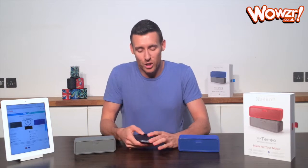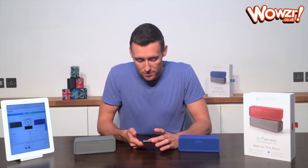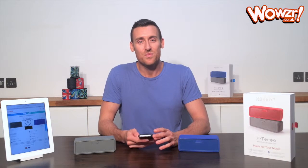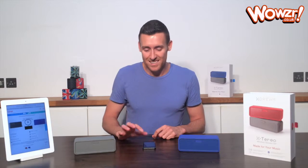I'm just going to play the music for you again so you can hear how loud it is. The sound quality is absolutely incredible and great value because you're getting both speakers for less than the price of one of the famous brands that you already know.